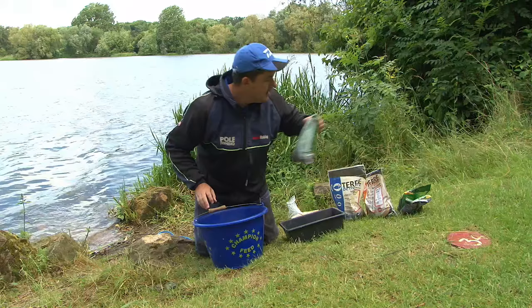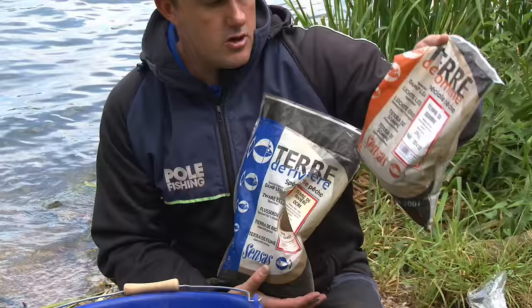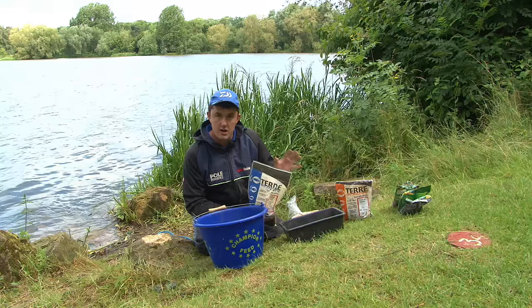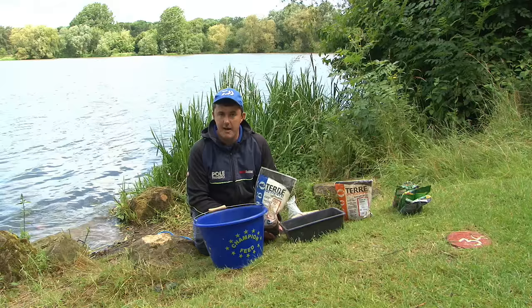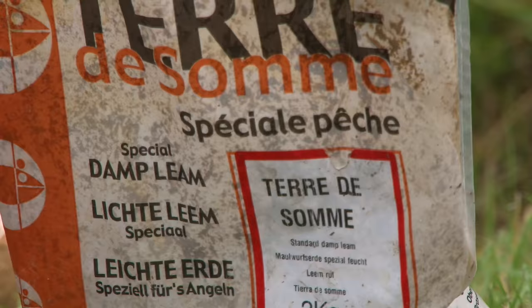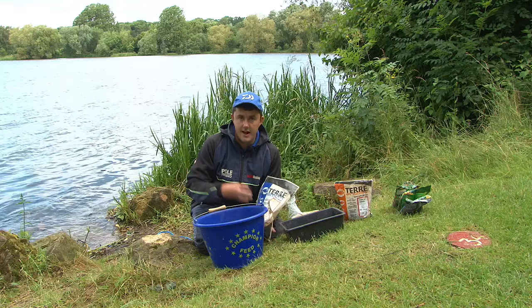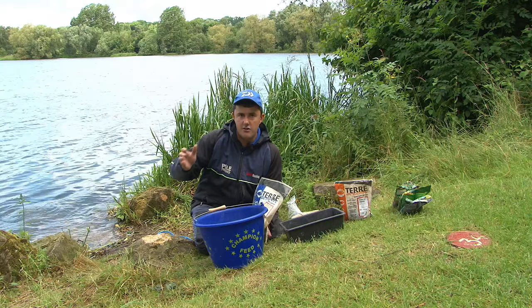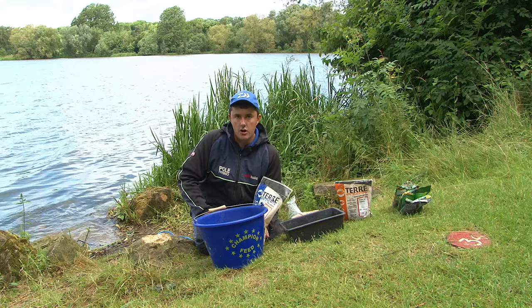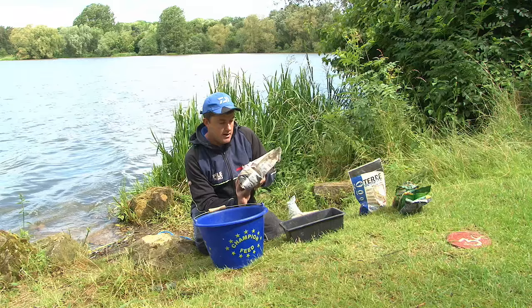I just want to talk briefly about two things I'm not using today but anglers often ask about - soil and lean. Both have no feed in them whatsoever, so whenever you add them to your mix they dilute the feed content. You'd use them if the fishing won't be prolific, or if you want a large volume of bait without filling the fish up. Soil is a carrier - it sinks and takes everything down to the bottom, useful in windy or high-tow conditions. Lean does cloud, and adding it gives you a bit of weight while creating cloud in the water column.